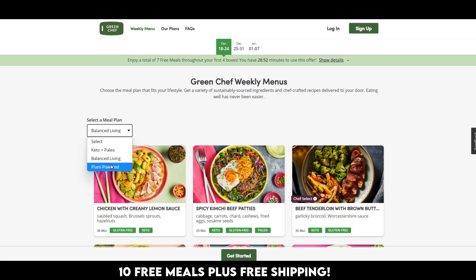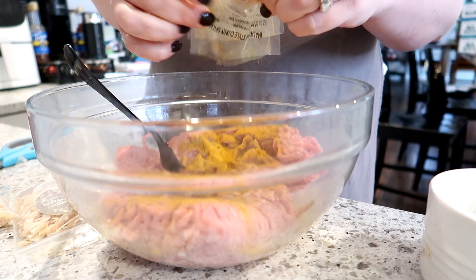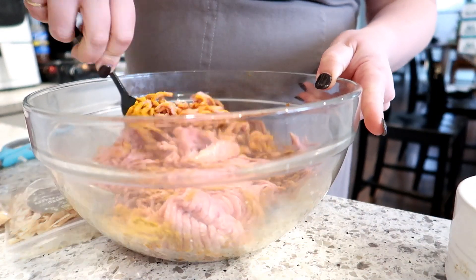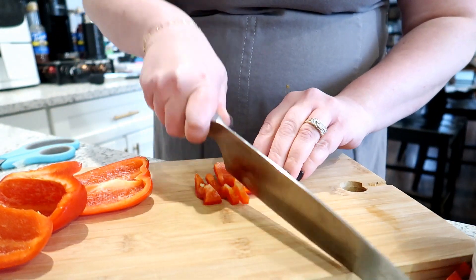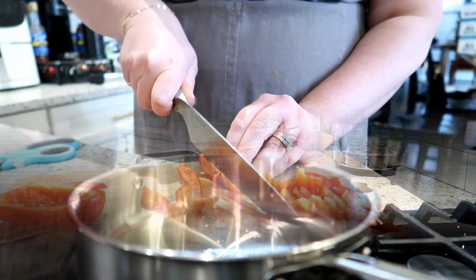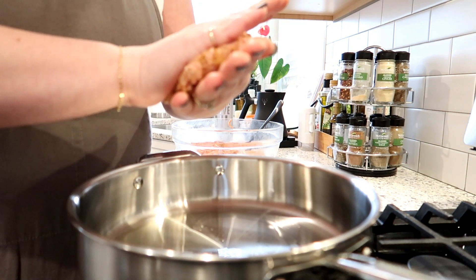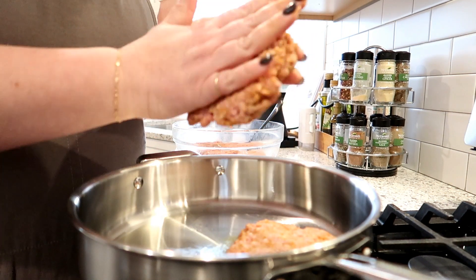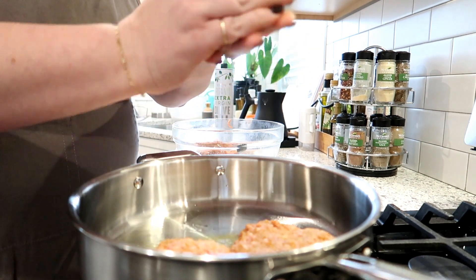I've got my ground pork in the bowl and I'm going to add the seasoning packets — Green Chef has the best seasoning packets. Then I'll add about half a teaspoon of salt and mix this together while my pan is heating up. I'm going to give the peppers a rough chop — they come mostly cut up since most vegetables come fairly prepped with Green Chef, so there's very little prep work involved. I've got a pan with a little light olive oil heating up, and I'll form the pork into patties and get those in the pan.